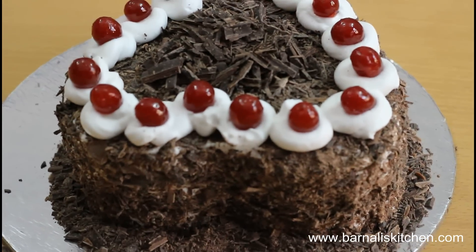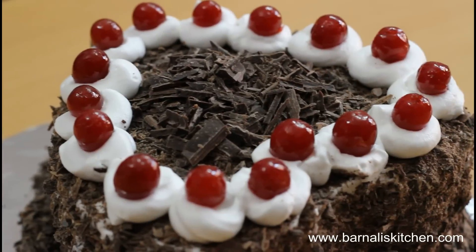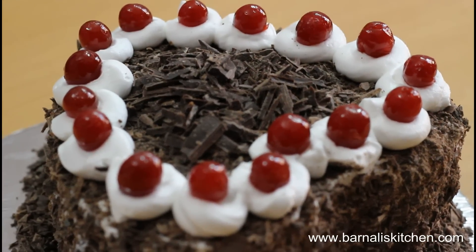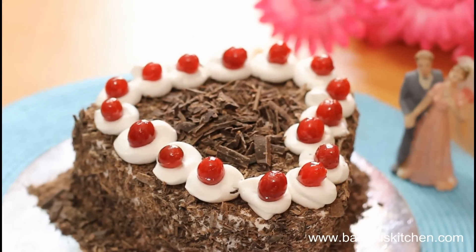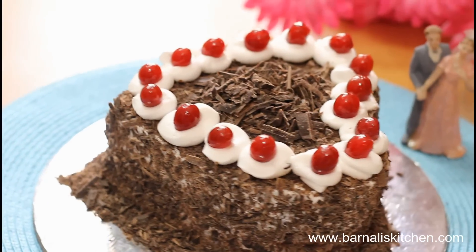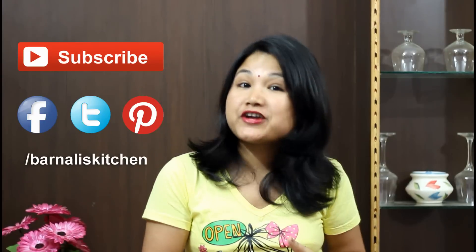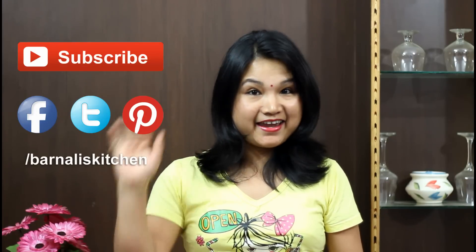This cake is so rich and so beautiful and I am sure everyone will love this cake. Try to make this simple and easy black forest cake for your valentine — I am sure your valentine will love this cake so much. Our black forest cake is done and it is looking so beautiful. I hope your valentine will love this cake. Thank you for watching, see you soon in another video. Bye bye, take care.